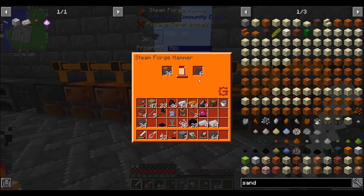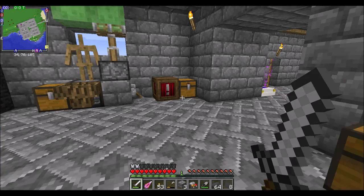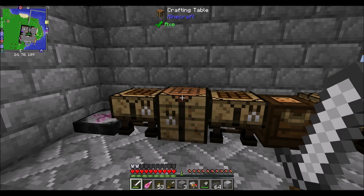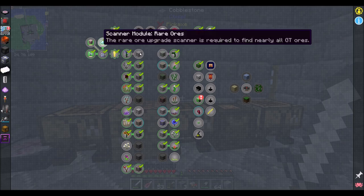I'm sure everybody's super excited about the LV machine casing, because it means we get into the LV age — and there's some cool stuff coming up in LV age from what I understand. We've got that, and that, and that, and quest complete, maybe. We'll find out.